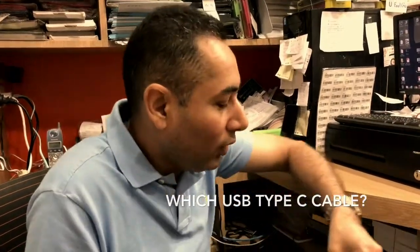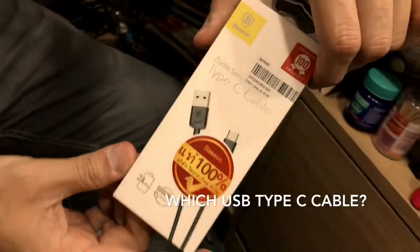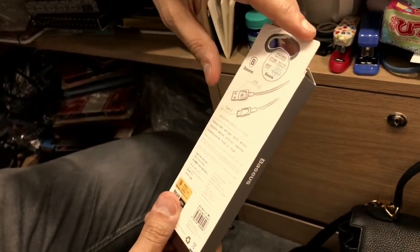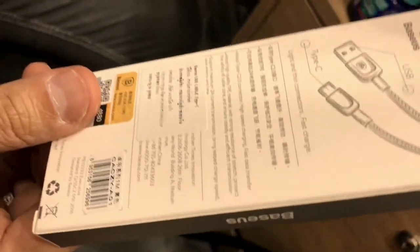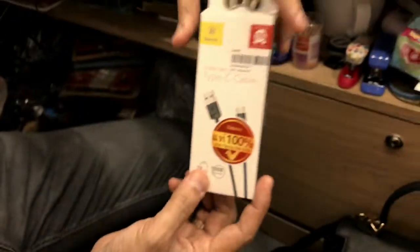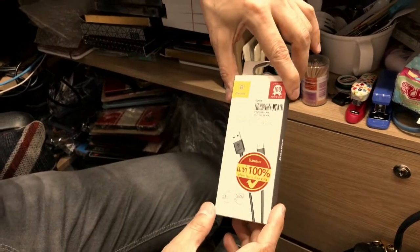Hey guys, welcome back to the channel. Today my review is going to be about a Type-C cable. You must be wondering why I'm making a video about a cable. The main reason is that it's really hard to find a Type-C to USB cable — and when you start looking, you'll find different types of models and varieties, which is quite crazy.